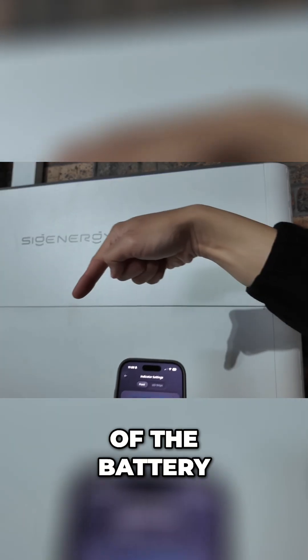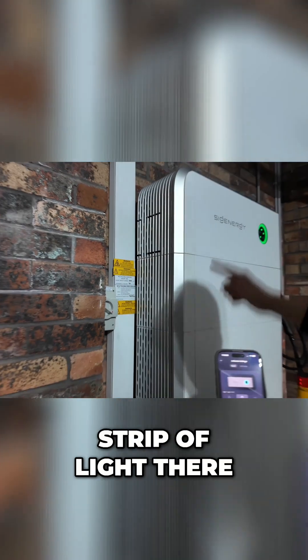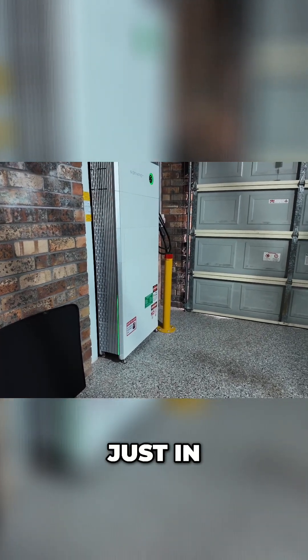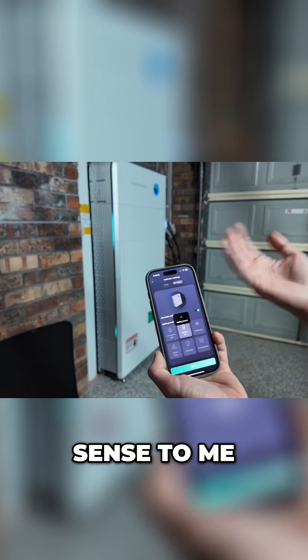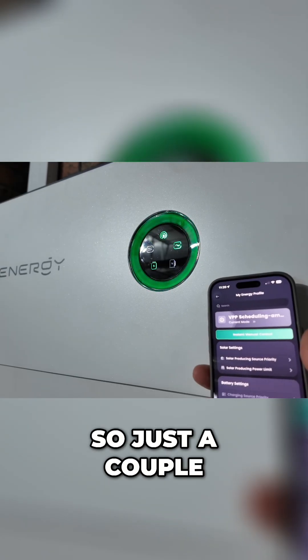Same with the side of the battery — if we go over here, you can see the strip of light there. We haven't been here that long and it's already come up quite a bit just in a few minutes. I think battery state of charge makes the most sense — that is the most useful one to have. Battery state of charge, absolutely.